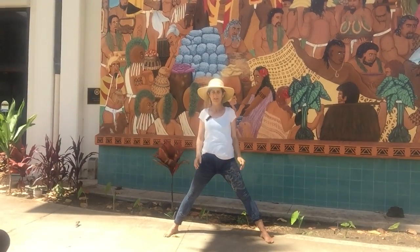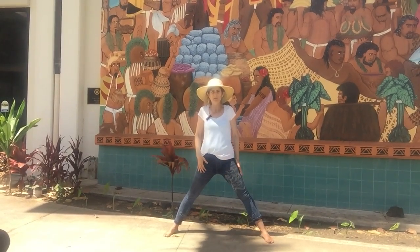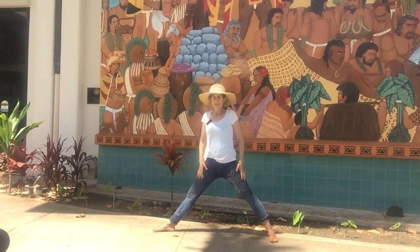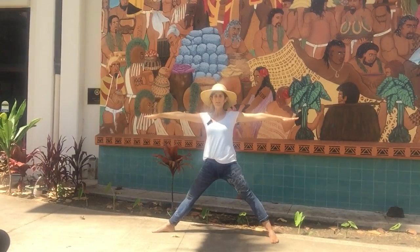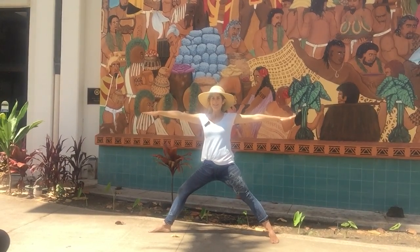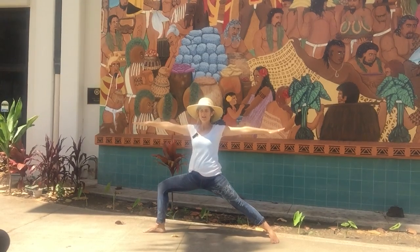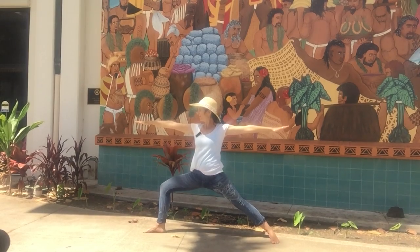Alright, let's put these together for Virabhadrasana II, Warrior II. Turn your right leg in, turn the left leg out. Next inhalation, take your arms on up. Reach the shoulder blades wide. Reach through your pinky finger. Another inhalation, lengthening up as you exhale. Bend the front knee and find a position that you are comfortable holding for a few breaths. Look out over your left arm.